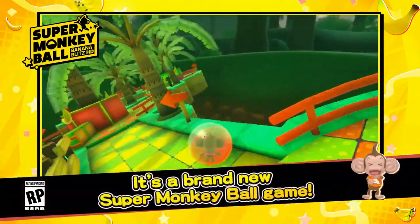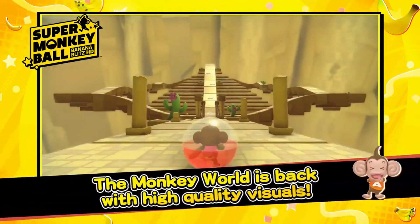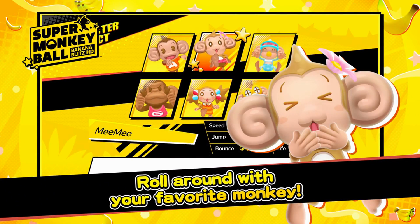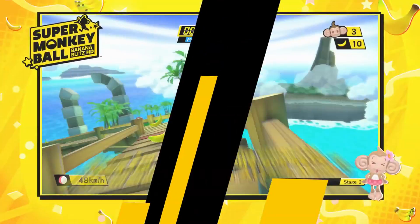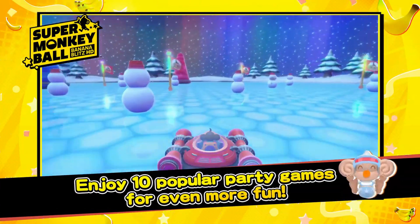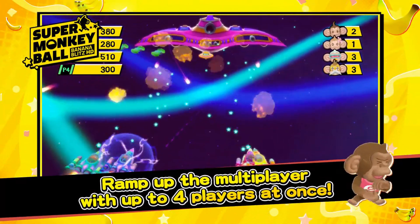It's a brand new Super Monkey Ball game. The monkey world is back with high quality visuals, lots to do with a hundred stages in total. Roll around with your favorite monkey. Race for the best and compete in the brand new time attack mode. Enjoy 10 popular party games for even more fun. Ramp up the multiplayer with up to four players at once.